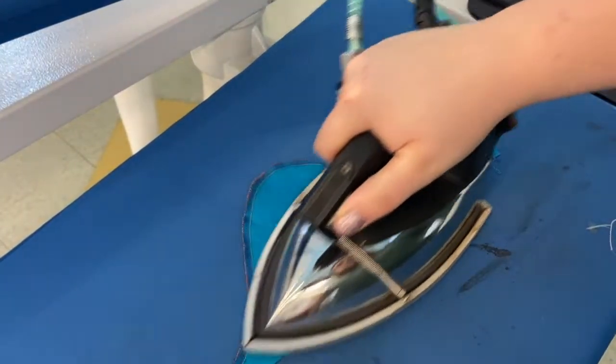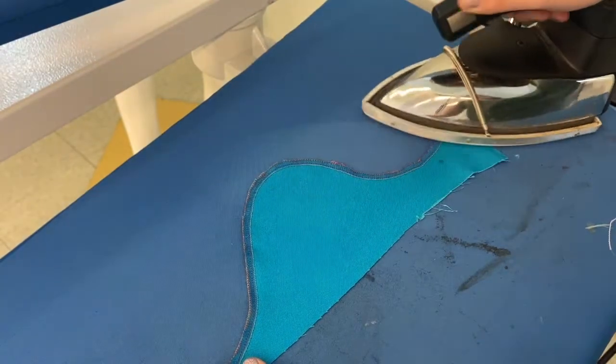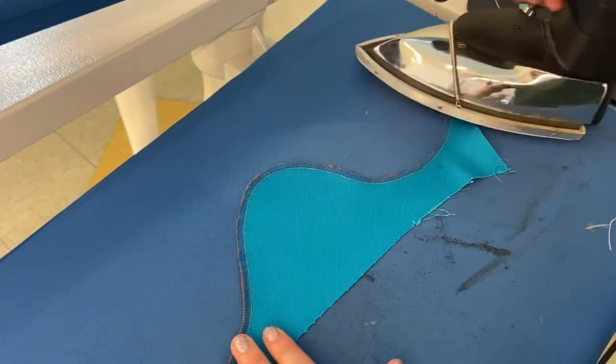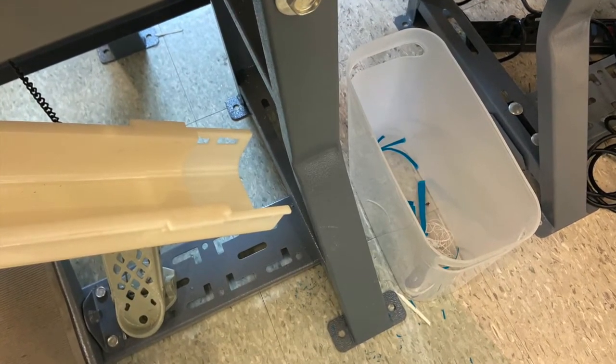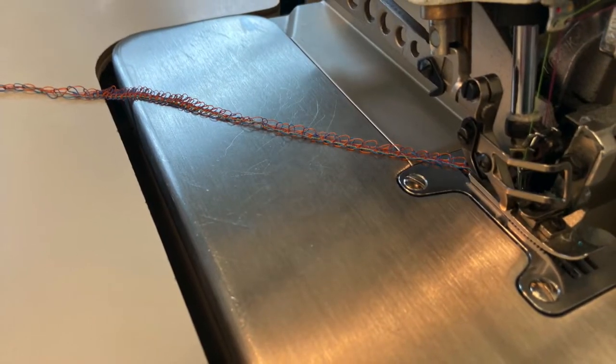If your fabric is warping slightly after overlock sewing, simply steam iron the fabric to relax the tension and smooth out any bumps. When you're finished sewing at the overlock machine, always clear away any scraps or debris from the table or floor, and remember to leave a long tail for the next student.